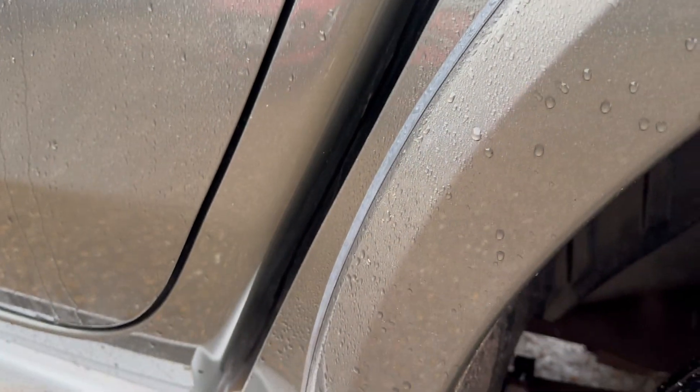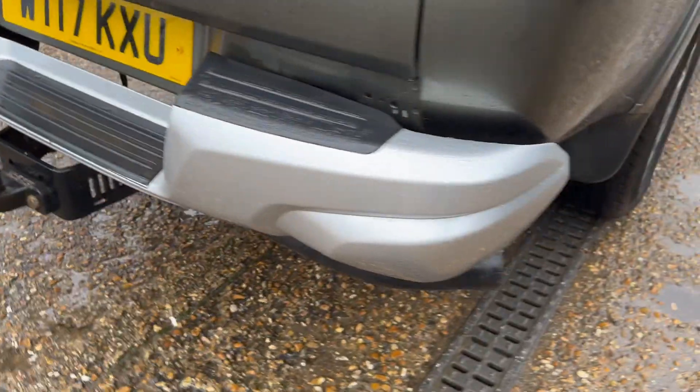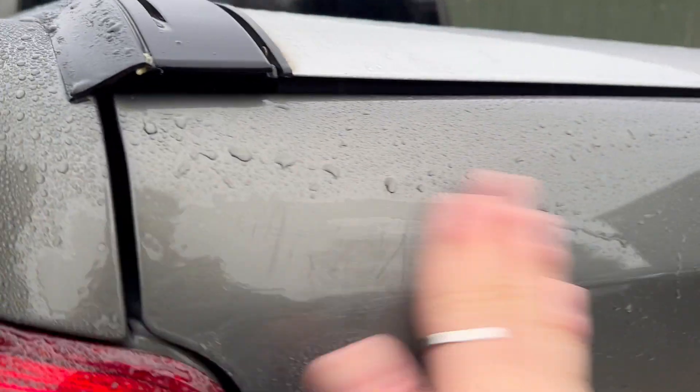Now onto this rear quarter here. Looking very neat and tidy. Up and over this wheel arch. Onto the third alloy there, looking really nice. Coming into the rear bumper — tray bar looking good. Looking good there onto the tailgate. Tailgate's looking nice, got some slight scratching just up here, but it's actually looking really good.